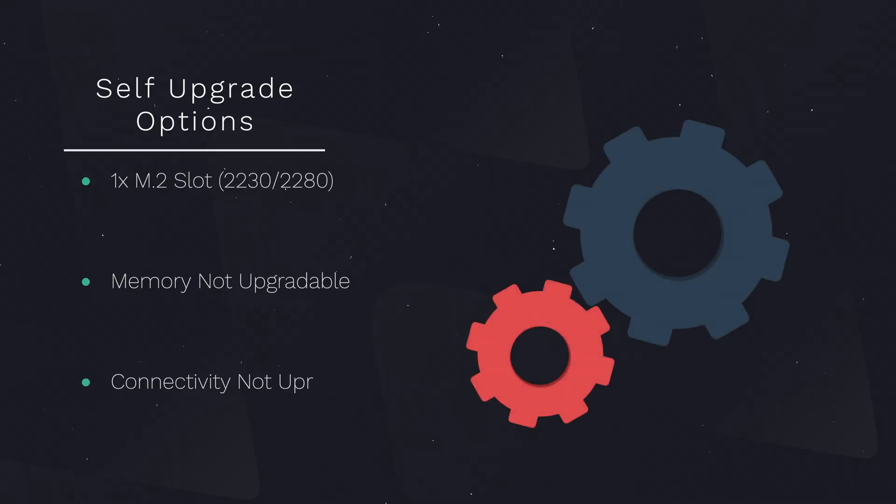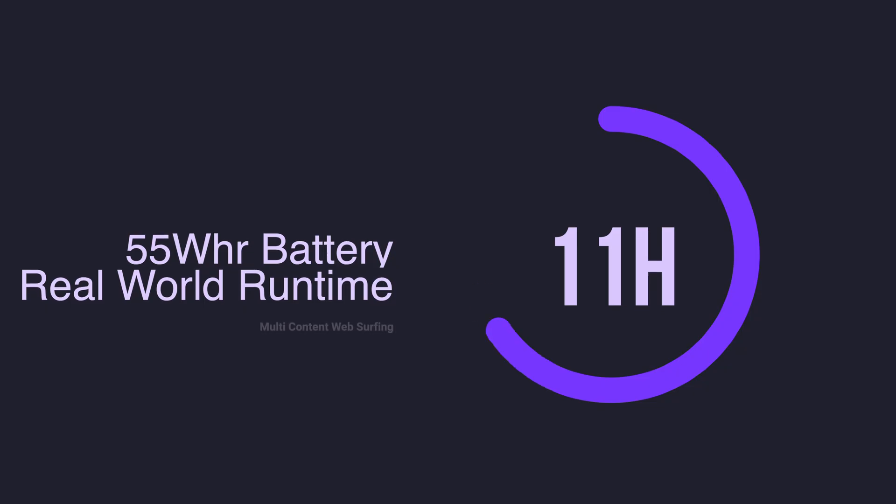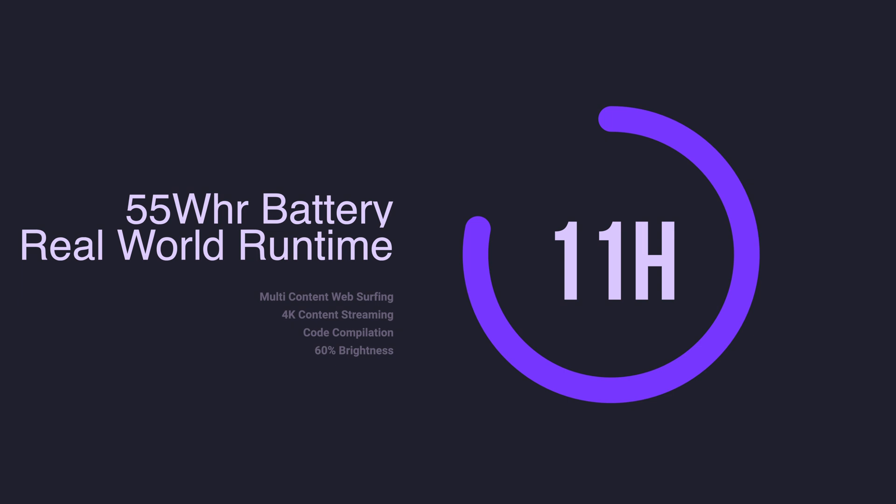Self-upgradeability is very limited here. The only real component you can technically upgrade is the M.2 drive with a 2230 or 2280 drive. The RAM and connectivity module appear to be hard-soldered. We do get a medium-sized 55Wh battery, but with Intel's improvements with Lunar Lake, we were able to get a consistent 11.5 hours of juice on a single charge with a general productivity use case — not too shabby.